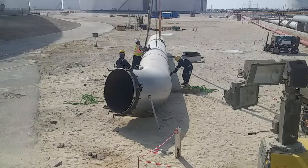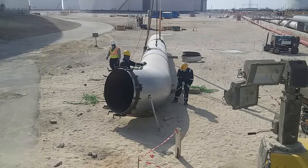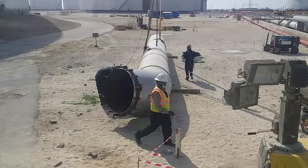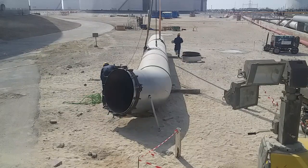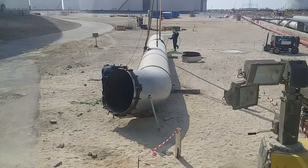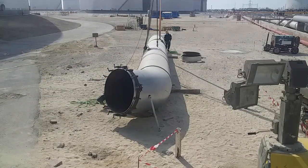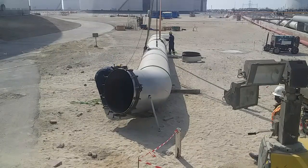We are going to rotate this pipe, guys. The elbow, which is 45 degrees — the hole of the elbow will face downward.